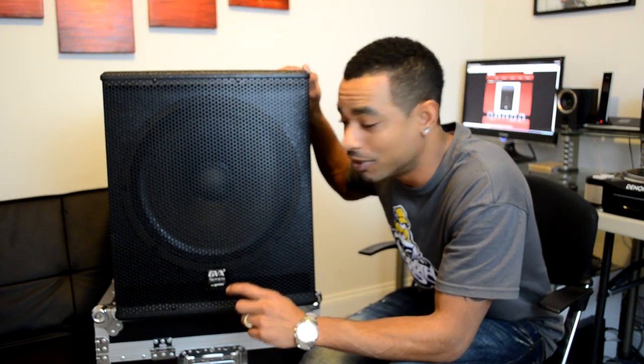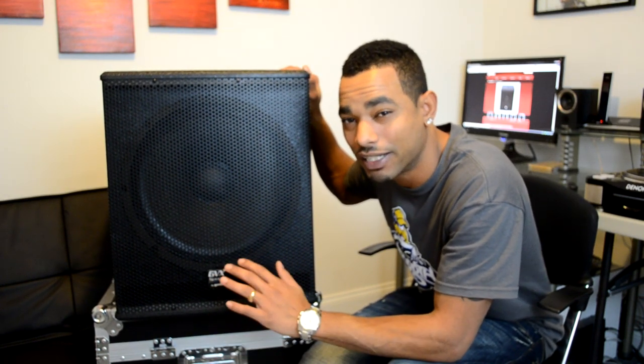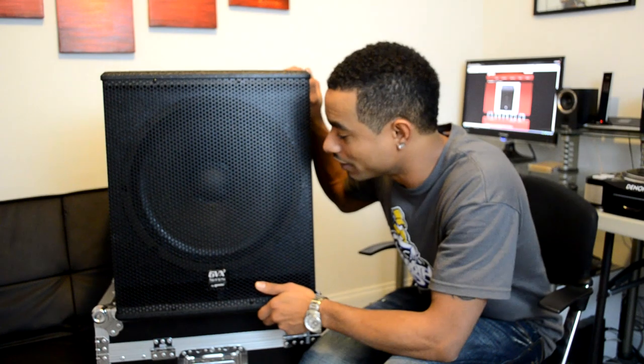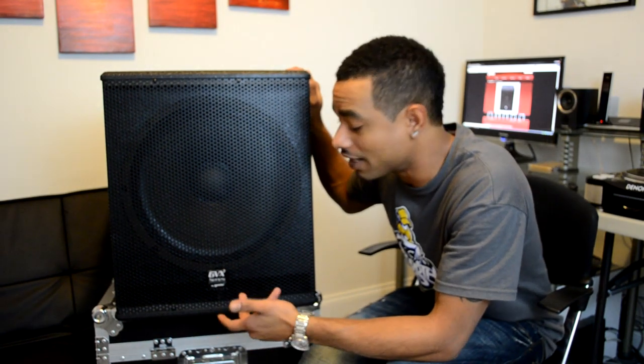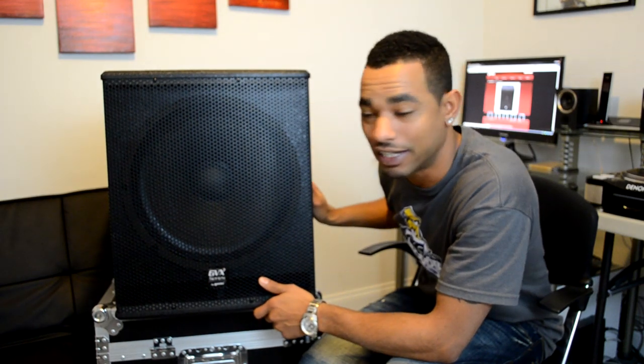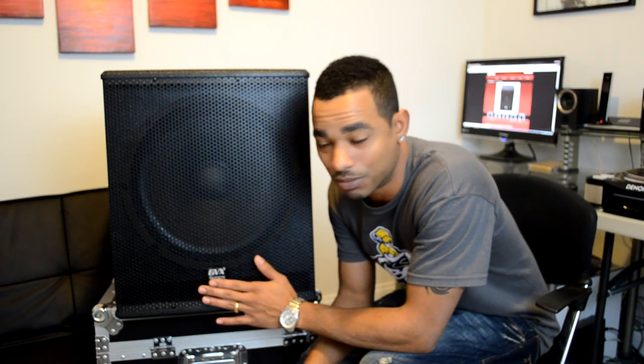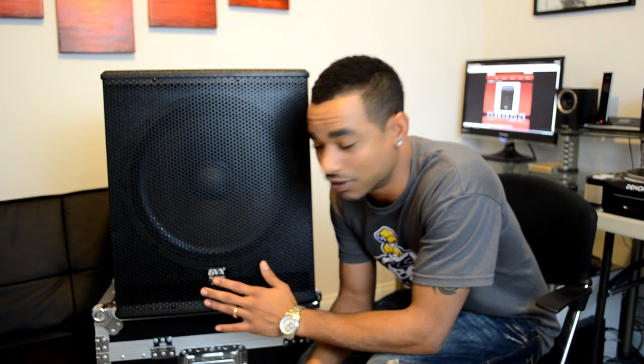The one minor gripe I have is that it is pretty heavy — 65 pounds. If you're a mobile DJ you might not want to move this thing around very often. But once you do get it moving it's not that hard to maneuver, and you do have handles, and if someone gives you a hand it won't be much of a problem. Overall, we're going to recommend the Gemini GVX Sub 15P for club, bar, home setup, or mobile DJ setup — this will more than suffice for small to medium-sized venues.